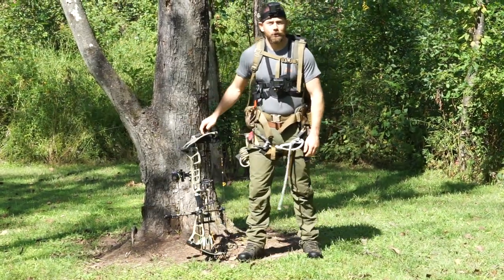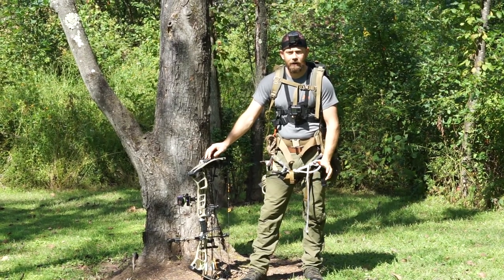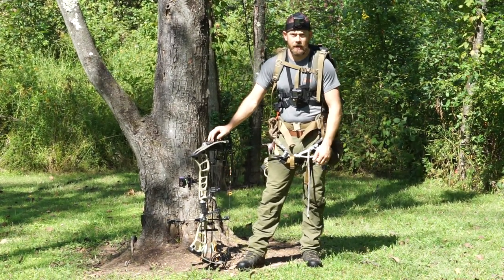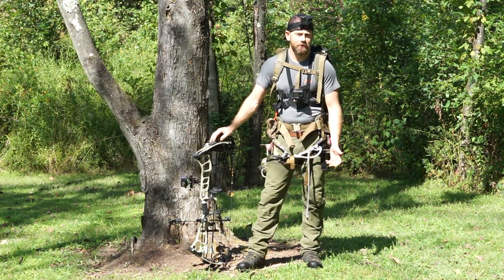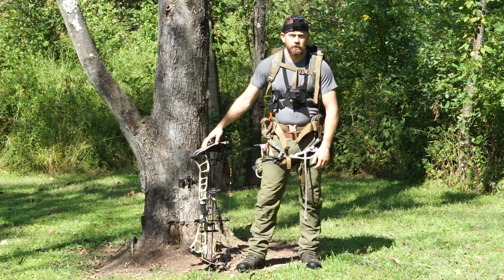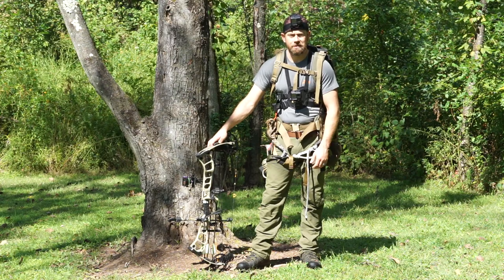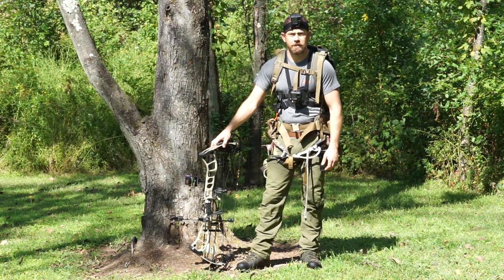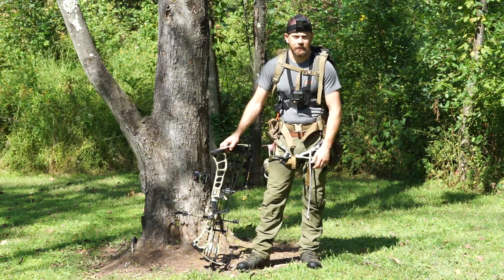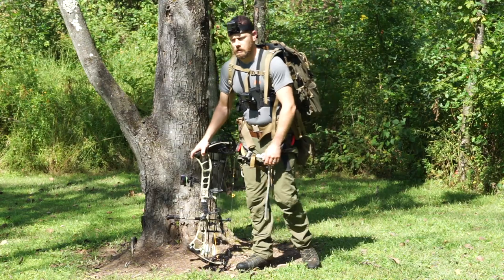Alright guys, Troy from Dietrich's Outfitters here. I wanted to make a video about how I go about self-filming saddle hunting and one-sticking. There are a lot of videos out there about all these separate things, but you always see people climbing without all their gear. I wanted to run through a full setup of how I do it — maybe it can help some of you guys out. If I miss anything let me know; I'll try to be detailed with the equipment I use.